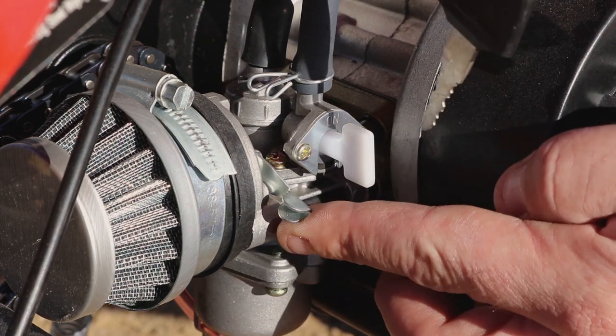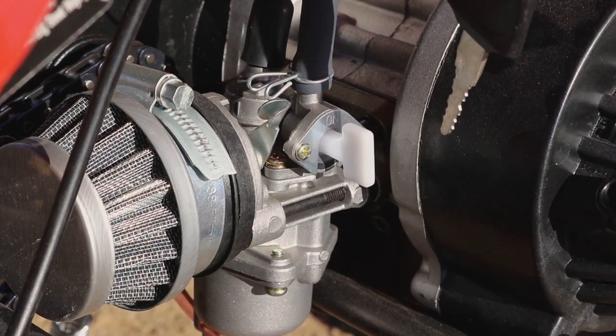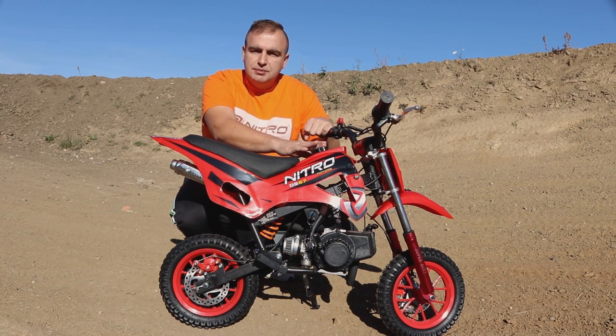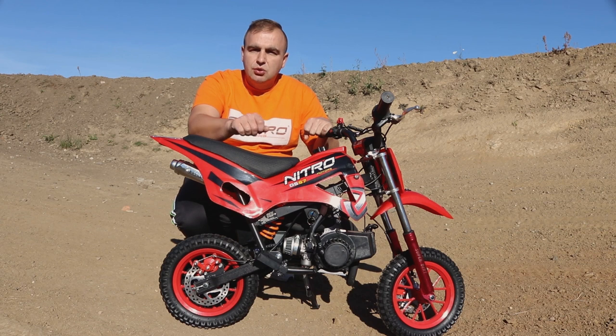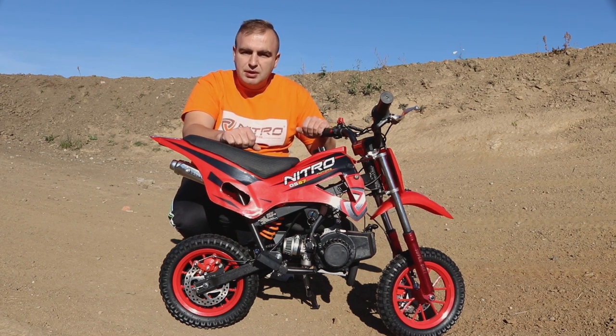Next to the petrol tap is the choke lever. Pull the choke lever all the way up and leave it up. Now the bike is ready for its first start. We have added the properly mixed fuel, the petrol tap is open, the choke is in the up position, the key is on, the kill switch is placed on, and we have checked the off switch. Now we can start the bike.